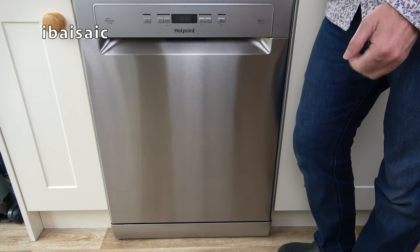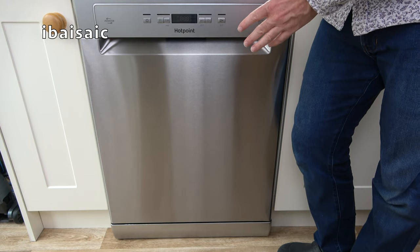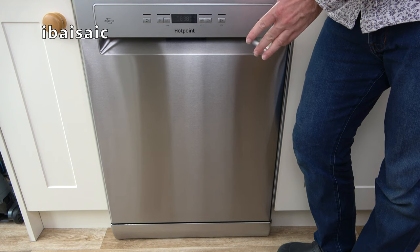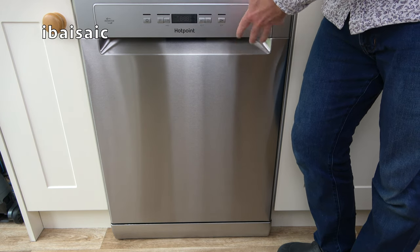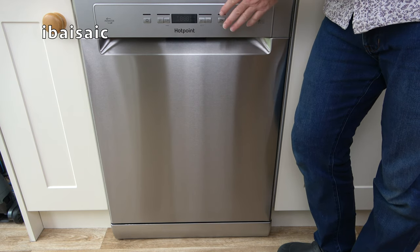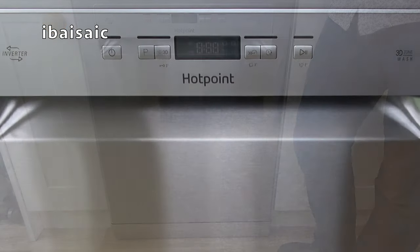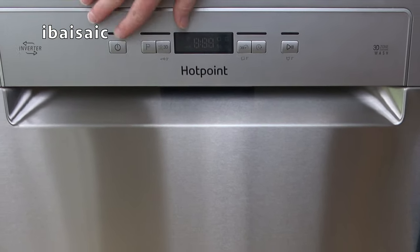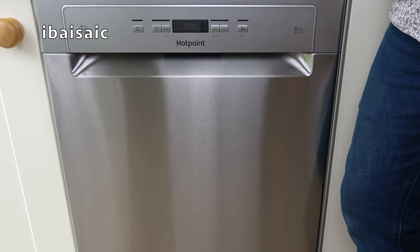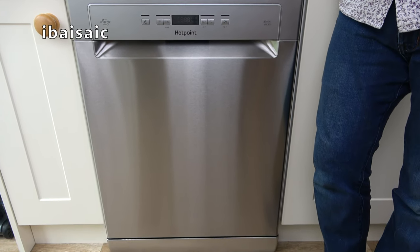Well, that's the end of my follow-up video on this Hotpoint dishwasher. I would still recommend it if you can still buy this particular model. It's performed very well throughout the three years my mother has been using it. Now I've given it a bit of a spruce up and filled it with salt and rinse aid, it should go on washing very well for years to come — fingers crossed. If you have any comments or questions about this Hotpoint dishwasher or dishwashers in general, please comment below. I'll see you all very soon for the next video. Bye for now.